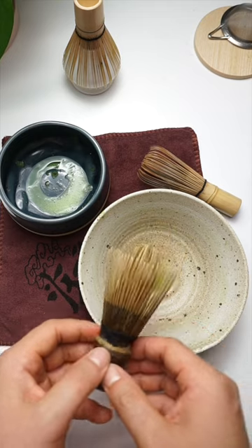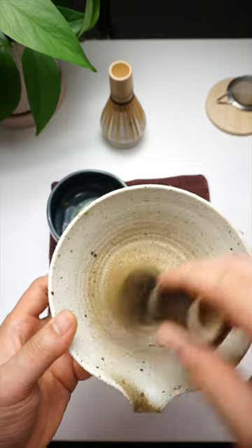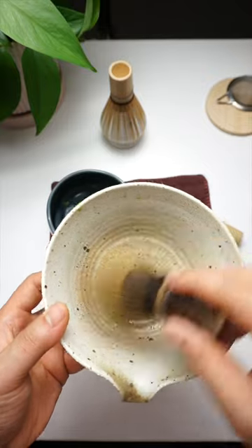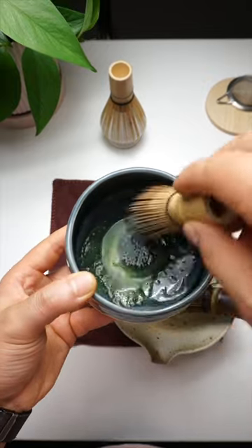Check out this old whisk that I've been using for a while. It looks like this because I've made the grave mistake of making matcha tea with a clay bowl that has a rough and porous surface. And compared to this bamboo whisk, which I now use with a ceramic bowl, I've completely destroyed the old whisk.